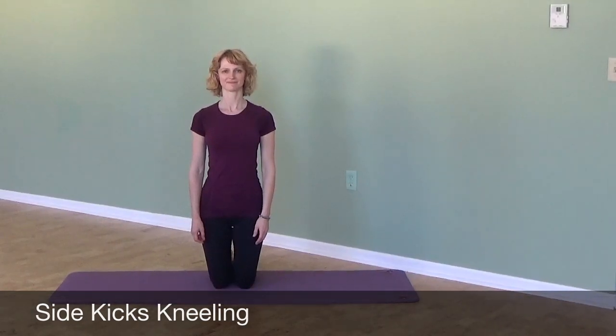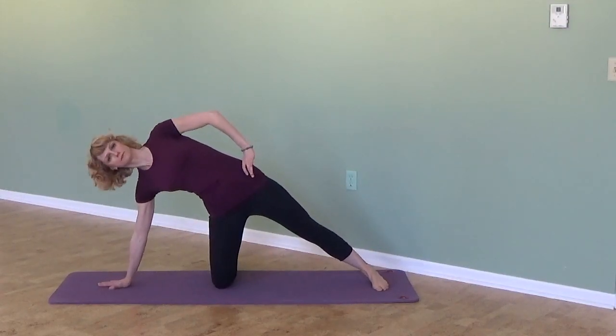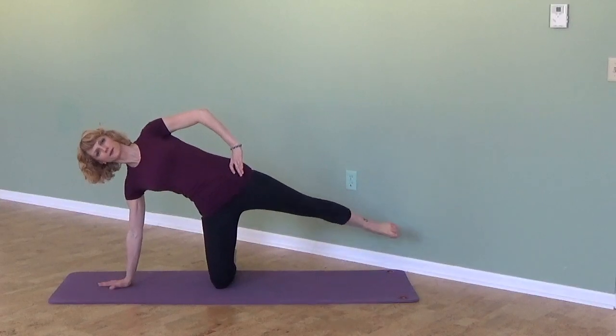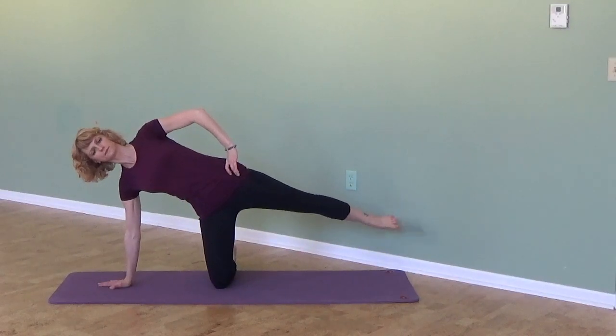For side kicks in a kneeling position, start kneeling, place one hand on the ground in line with your knee, and step the opposite foot out also in line with your knee. Then lift the long leg up just a little bit and start kicking it forward and back — flex to kick forward, point to kick it back.